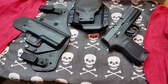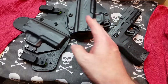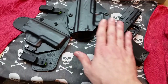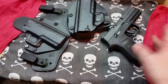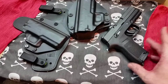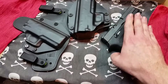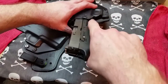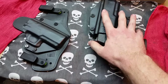There's also a magazine carrier that you can get. I didn't get the magazine carrier — wish I had — but I didn't opt for it. I may get one in the future. But as far as this holster goes, especially the Cloak, this is one of the best holsters I have ever used and one of the best I've ever bought.